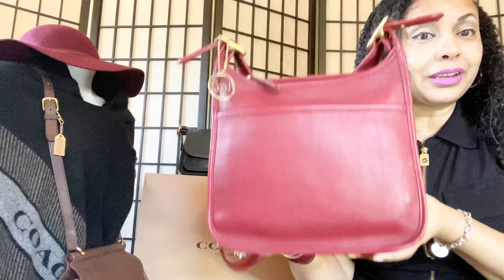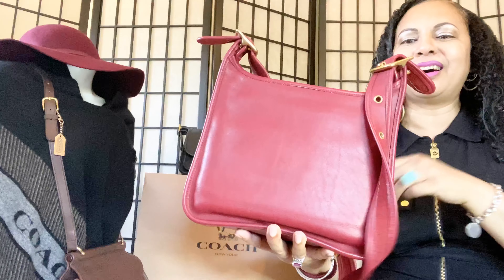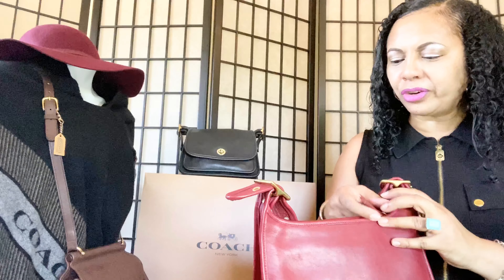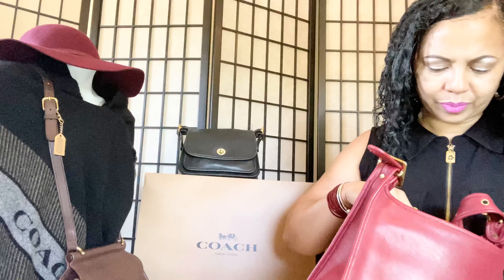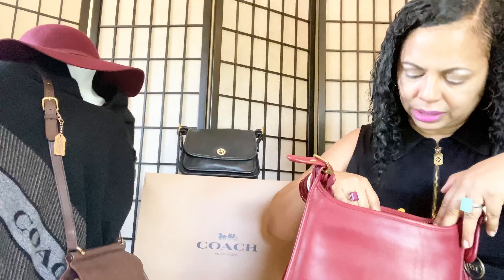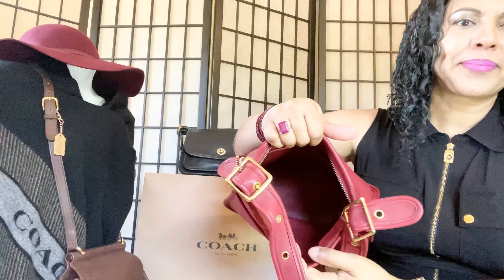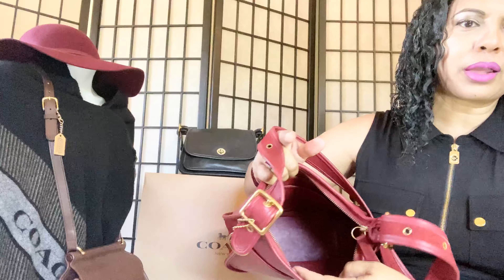This is my beauty right here — my vintage red legacy bag. I just wanted you guys to know that she turned out just fine. I know you might have been worried when you saw the process of how she looked wet after washing, but she's fine. I have her stuffed right now — the interior is fine. Let me take out the stuffing so you can see the interior as well. Hopefully my ring light will show you the interior — she is fine.